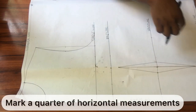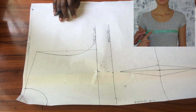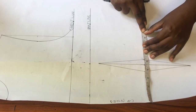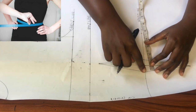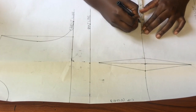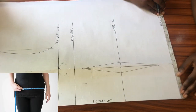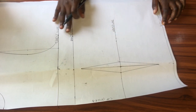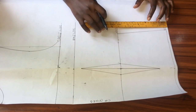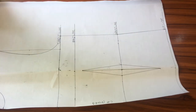Now it's time to place all my horizontal measurements divided by four. I already marked a quarter of my bust circumference along the chest line, so now I'll move on to do the same for the waistline and hip line. I'm marking a quarter of my waist circumference along the waistline, and to that I'll add the total dart measurement of 1.5 inches. Along the hip line I'll simply mark a quarter of my hip circumference. Now that I'm done marking all my horizontal measurements, I'll connect the hip line to the waistline and then the waistline to the chest line.